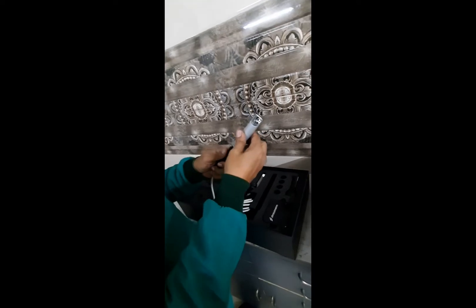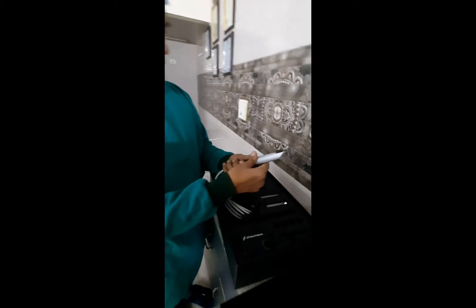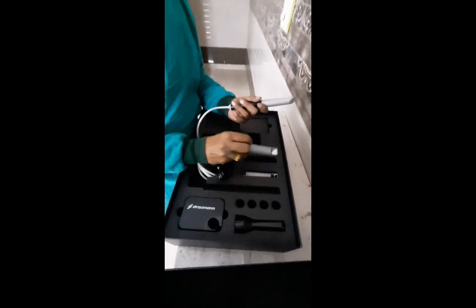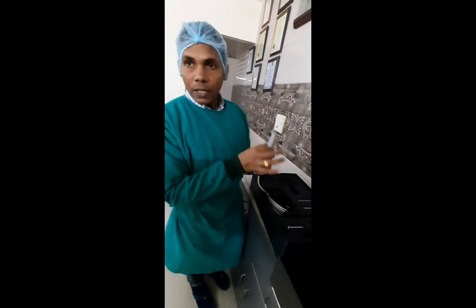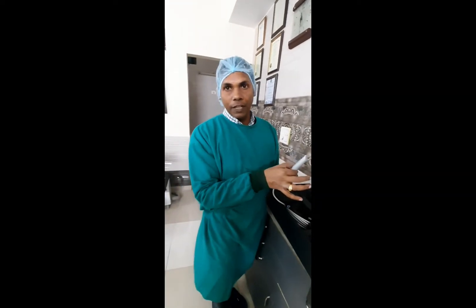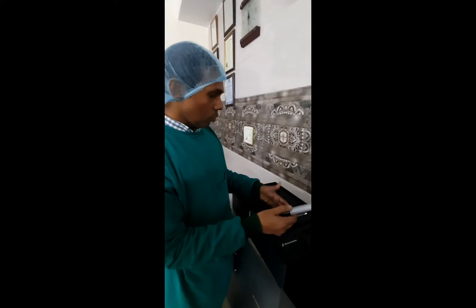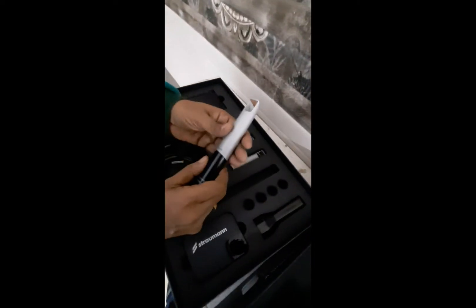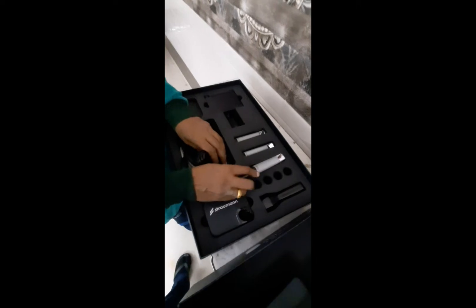You just rotate it and place it back — that's wonderful! You have three sleeves which are given with this, and what I know is that each of these sleeves can be autoclaved 250 times, so you have a long life and replacement is also not that costly. This is very good.